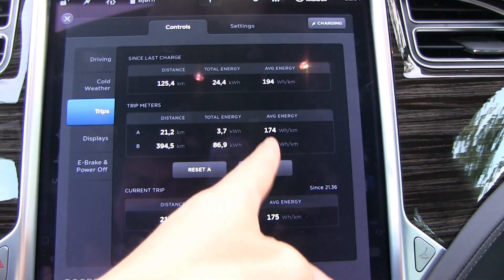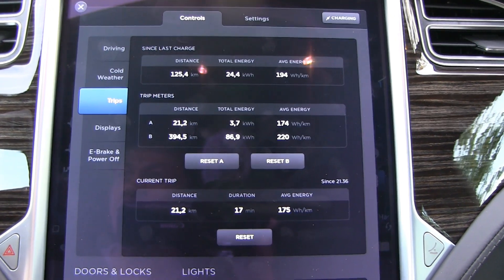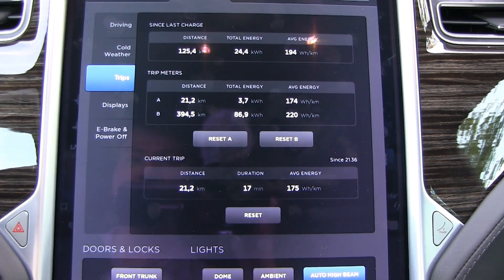First run, pretty impressive: 174 watt-hours per kilometer. That is way lower than what I can get on my Millennium Falcon — the P85. So D for the win.